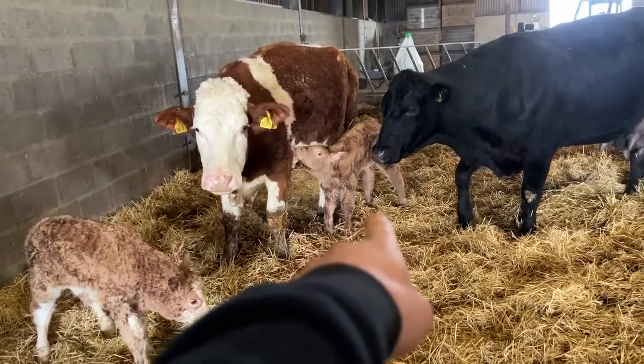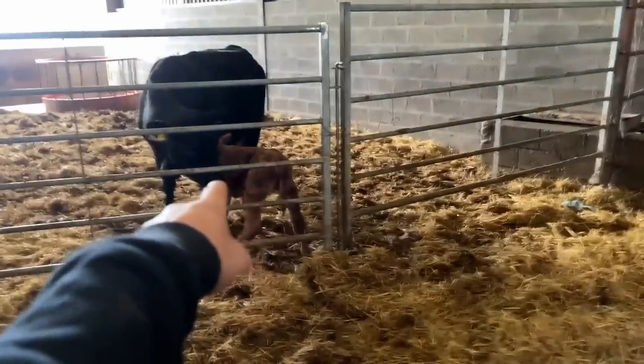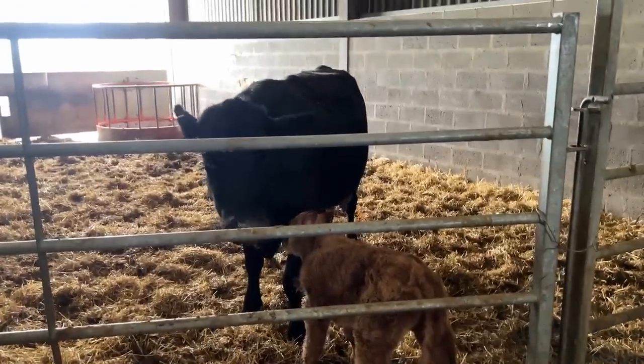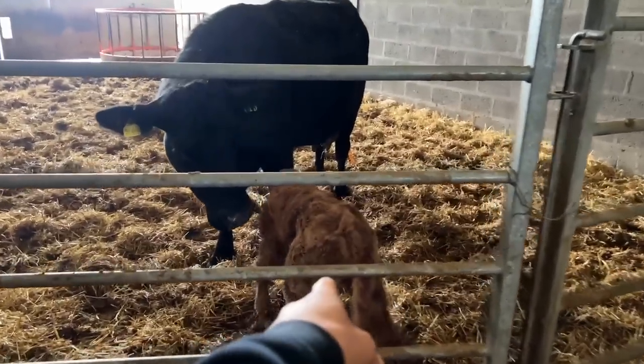I think they've swapped — I think this calf is drinking off the wrong mother. That one is with that one, this one is with this one. What I've done is just split the calves apart because they were both going to the same mother, as she's a bit stubborn. I'll give them a couple of hours like that; if she still doesn't get on well with the calf, put her in the headstock and just get the calf to suck properly. The calf has had a drink, but from the wrong mother.